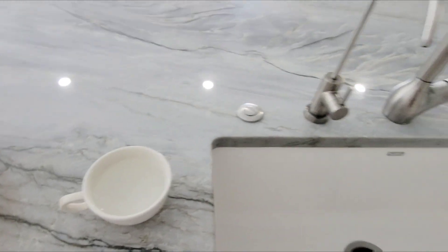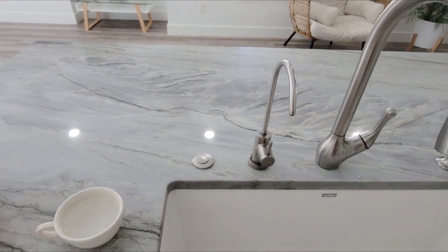The filter makes quite a huge difference. That's incredible.